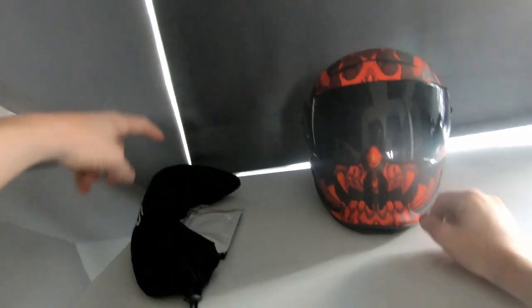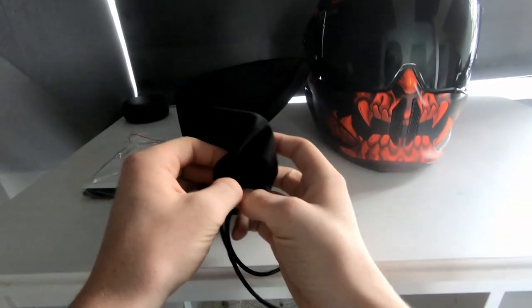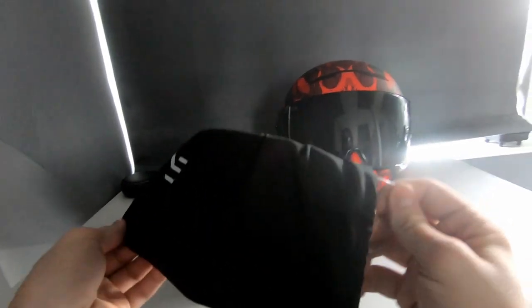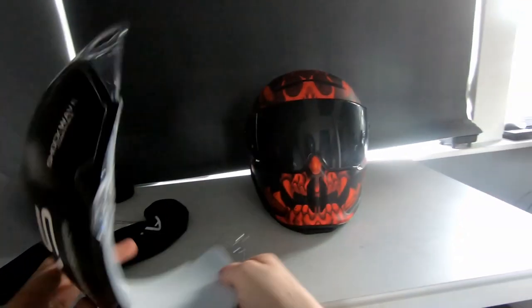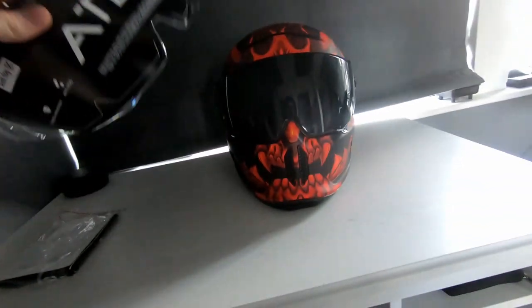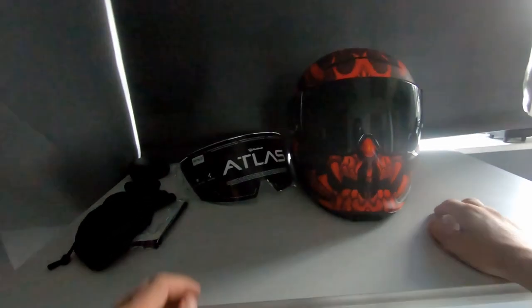The extra visor comes in the visor bag with a sticker on it. Inside the bag is the clear visor — there it is, a nice standard clear visor. As I mentioned, the black one would be in the bag and the clear one would usually be on the helmet when you receive it, but I went out for a quick spin with the black visor on.